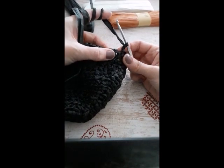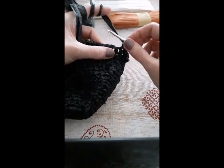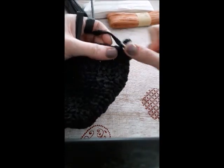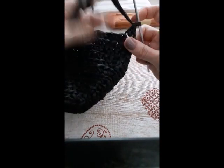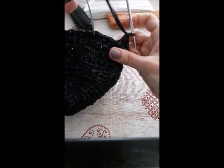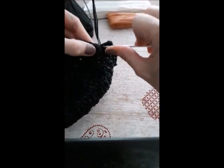Next round, increase again each second stitch with an extra stitch. Chain two. The next stitch will have two stitches instead of one. One single crochet in the next stitch. Alternate one single crochet and two single crochets in one stitch till the end of the round.